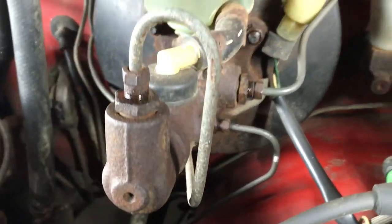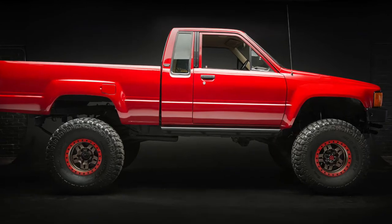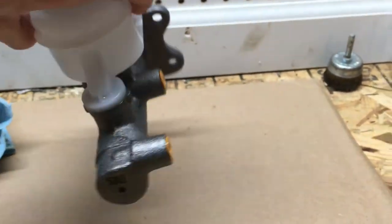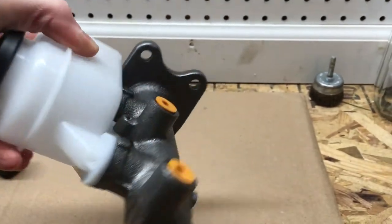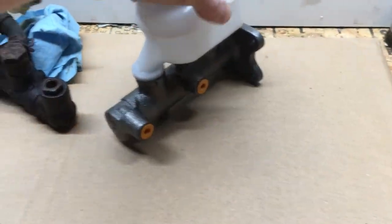I'm upgrading the original 13/16th inch master cylinder on my 85 Toyota pickup to a 1 inch master cylinder from a 3rd gen V6 truck, because the front calipers have already been upgraded from that same V6 truck. So before I install this new master cylinder, I'm going to paint it to keep it looking good for years to come.